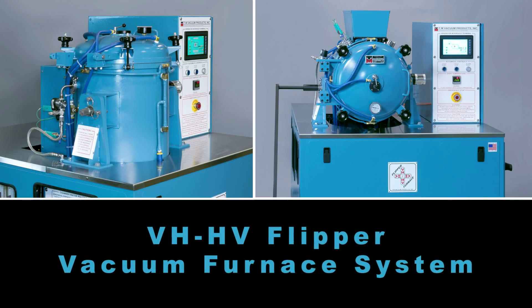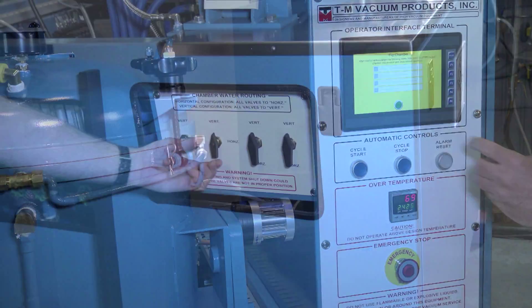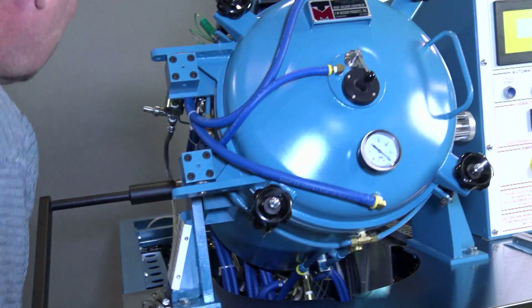Introducing the new VHHV Flipper Vacuum Furnace System. It's vertical. It's horizontal. It flips. The TM Vacuum VHHV Flipper Furnace is the first of its kind with remarkable versatility for all of your developmental and production needs.